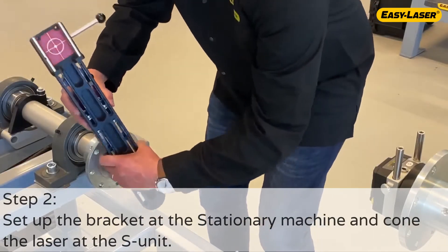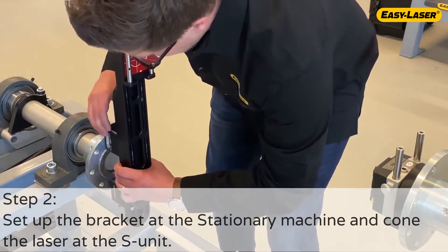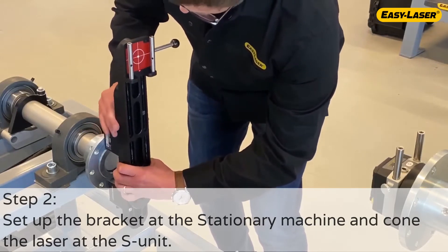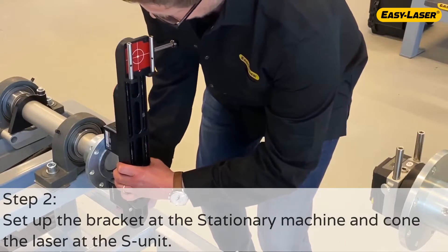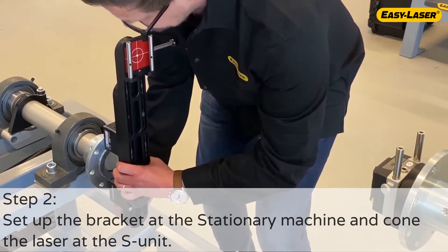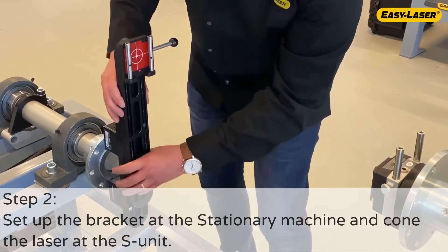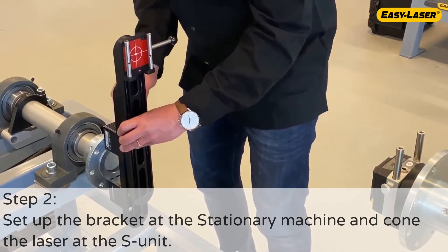Assemble the bracket for the stationary machine. Notice that the upper magnet is not completely fixed and the arms are for now just fixed with one bolt. This will make the adjustment of the bracket easier. Everything will be tightened and fixed when the bracket is in its position — that's when the laser from the M-unit hits bullseye on the bracket which is now placed onto the stationary machine.